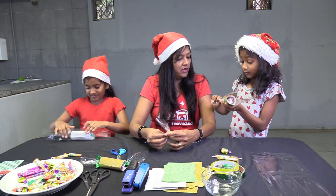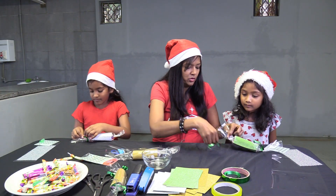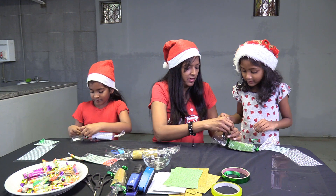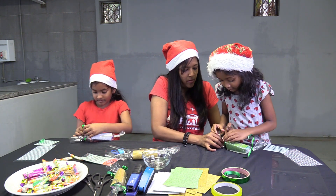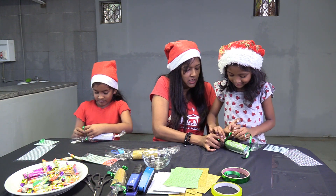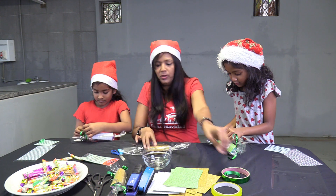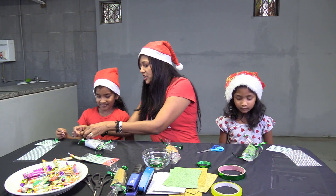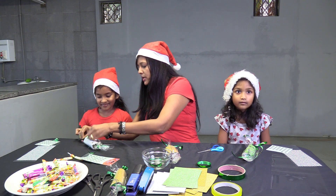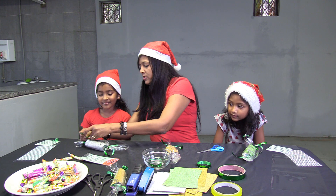I think I need the ribbon now. You want to tie this? I'll hold it down for you — you tie it. Just pull it down. It can be a bit tricky for the youngsters, but if you can help them, it's a lot of fun.